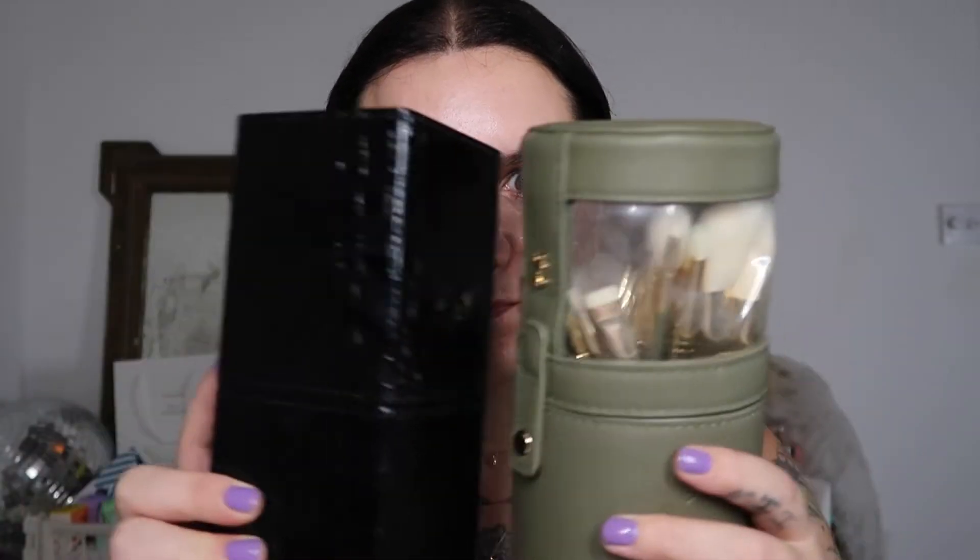Thank you for your patience on creating this video — it's taken me a hot minute. Let's jump straight in. Today we are going to compare the Spectrum Collections and Katie Jane Hughes brush sets. I'm going to do a side-by-side comparison and talk you through which set is better, for whom, and all that kind of jazz.